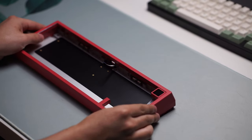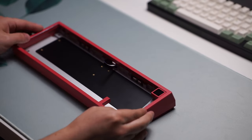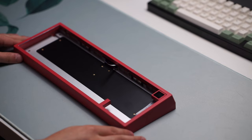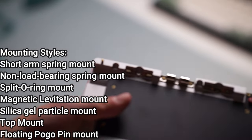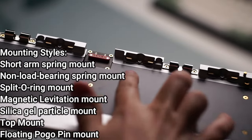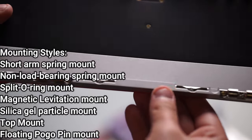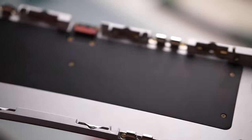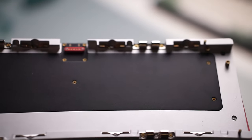Going back to a more positive note, there are seven different mounting styles, which is what I consider to be the selling point of this keyboard. The mounts are: the short arm spring mount, a non-load bearing spring mount, a split o-ring mount, magnetic levitation mount, silica gel particle mount, top mount, and floating pogo pin mounting. It was very hard to figure out what I even wanted to do because of how many options there were.